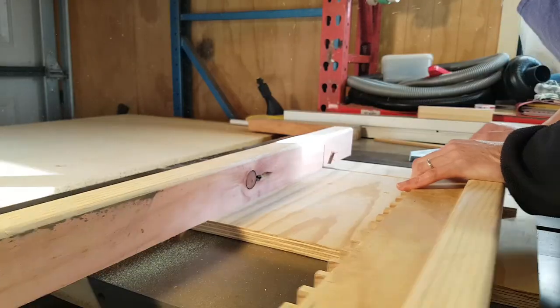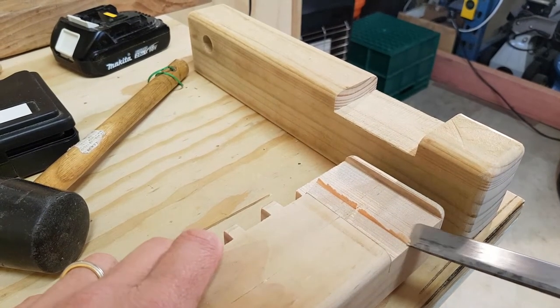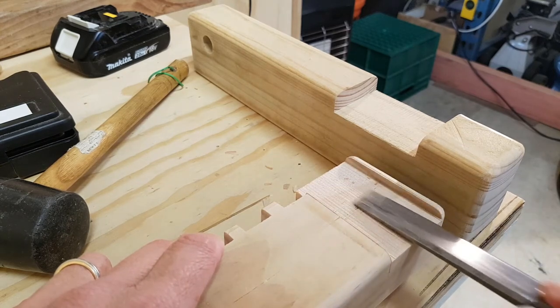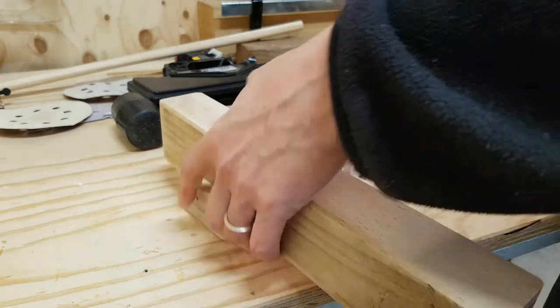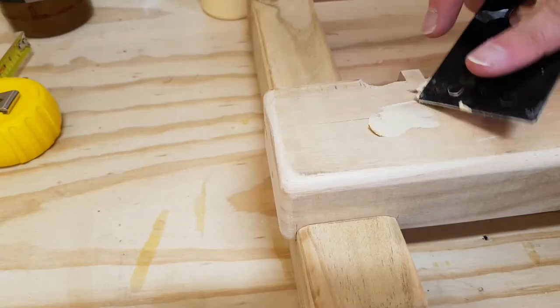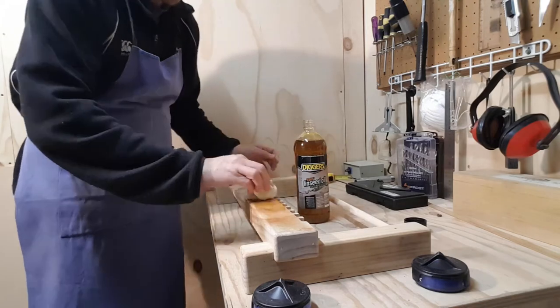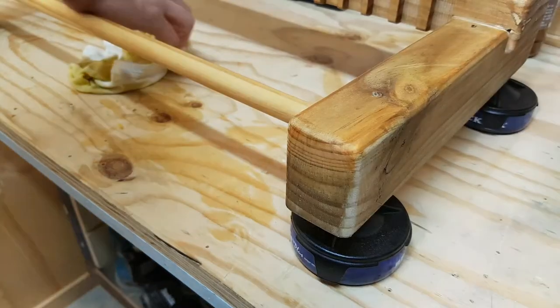Let's get the plate here. Doesn't look too bad, eh? My wife thinks linseed oil smells like garlic, but she's wrong — it smells like dead fish.